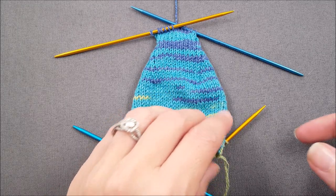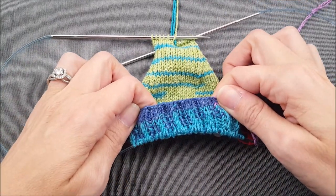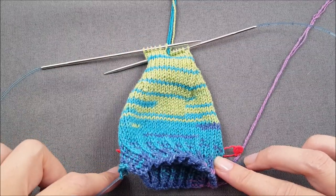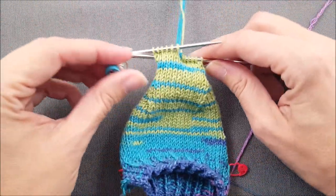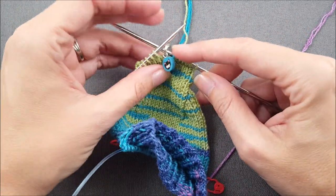Today I'm actually going to be demonstrating with long circular needles and the magic loop method. So instead, all of my instep stitches are going to be held on one side of the loop, and all of my heel stitches are going to end up on the other side of the loop. Before I begin knitting, I'm going to place a stitch marker here onto my needles just to mark the beginning of the round.